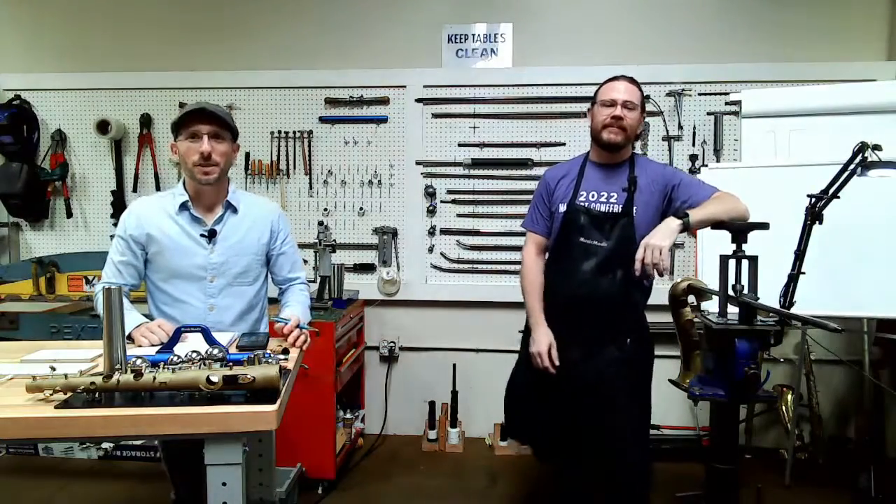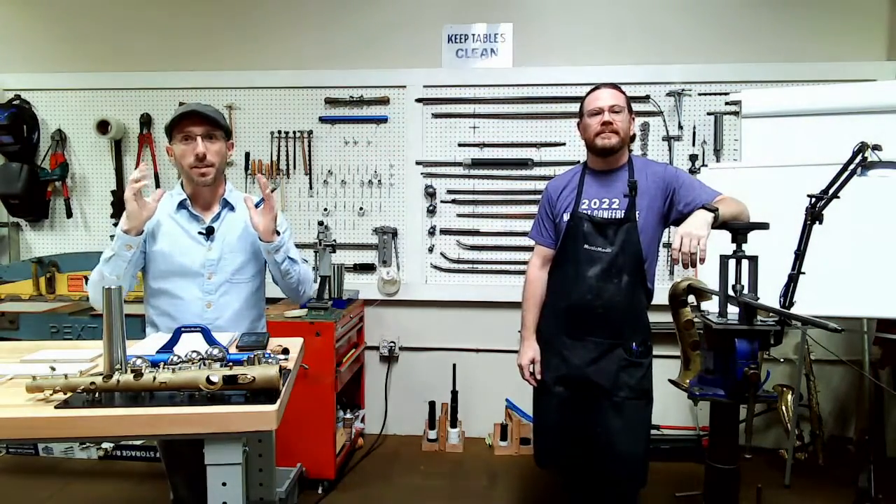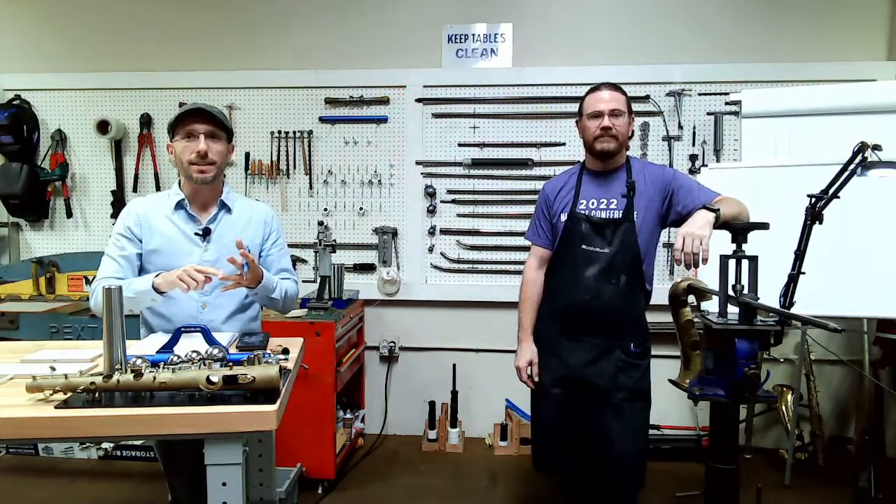Welcome, everyone. This is our Wednesday Wisdom, where we go over tips, tricks, and information on band instrument repair. Today we're going to be going over the different areas where you can use a dent barrel and a dent ball.